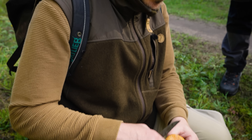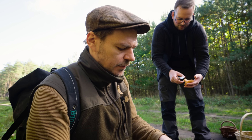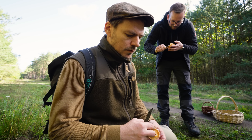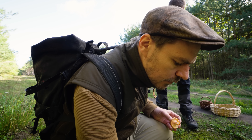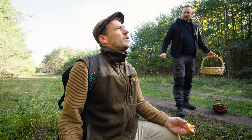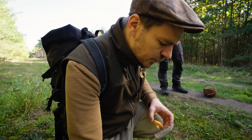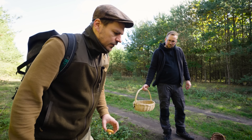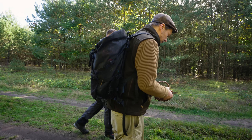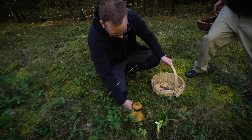Macht man den jetzt – schneidest du den nur so, wenn du dir ein Steak braten willst? Oder nimmst du den Stiel komplett immer? Ja, der Stiel kann weg. Die Löcher verdecken immer. Warum verdeckt man die Löcher? Damit das Mycel in der Erde nicht austrocknet. Da ist die Verbindung zum Pilz, da wächst er dann raus. Und wenn man das wieder schön abdeckt, kommt die Sonne nicht ran und der Pilz wird nicht gestresst, beziehungsweise sogar geschädigt.